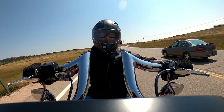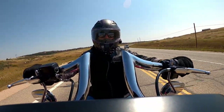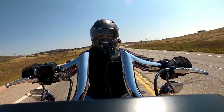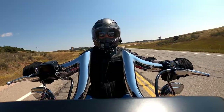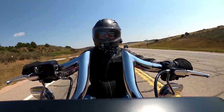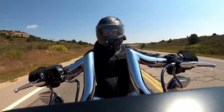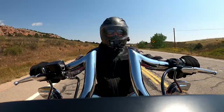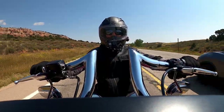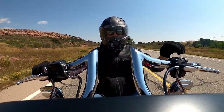Even just doing the biker wave feels more natural, easy, and less effort on these bars — it's just ridiculous. I have never in my life spent a better $350 bucks. Not even that time in Korea, but we're not going to talk about that on YouTube.